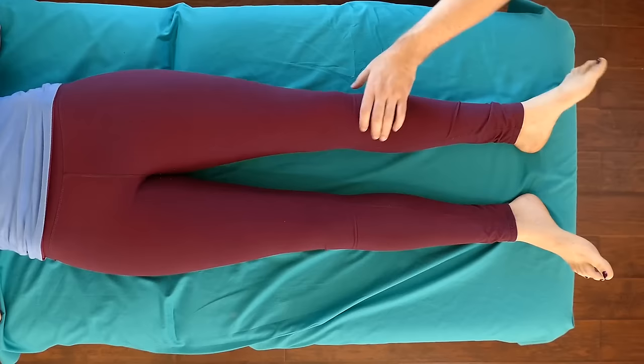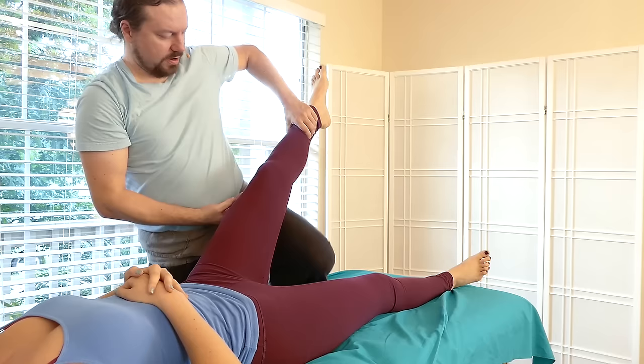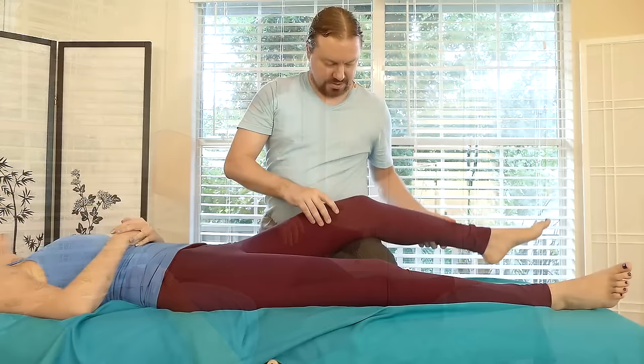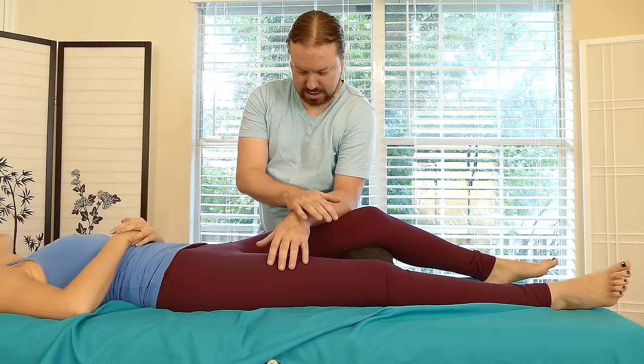Bringing her back to neutral, jostling the leg a little. Working into the thigh. Let's see if I can bolster her again. I have to align myself just right to be able to apply broad pressure. How's that right there?